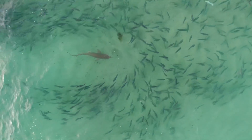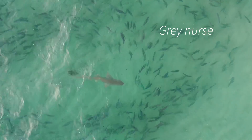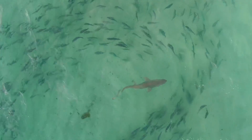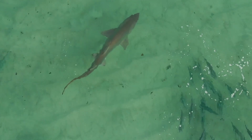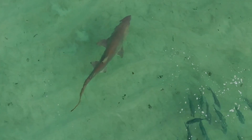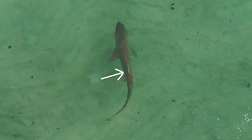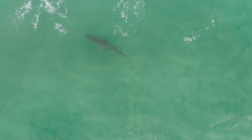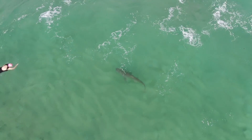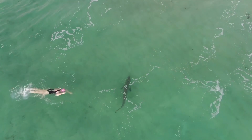Our first shark is the grey nurse shark — it's the shark I see most of all around Bondi. As you can see, they have a very slender body and a really long flowing tail. The peck fins are quite small and it actually has two dorsal fins. The first dorsal fin is placed quite a distance back from the peck fins, and the other one's near the tail. You can see next to the swimmer this shark's about 1.8 meters long.